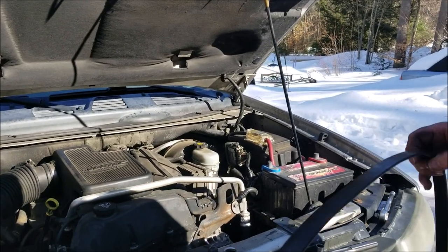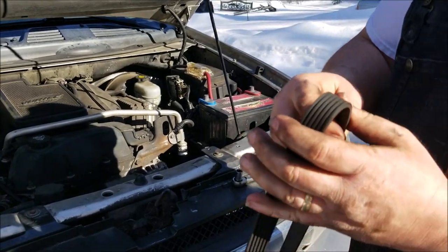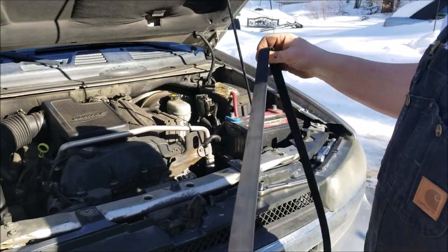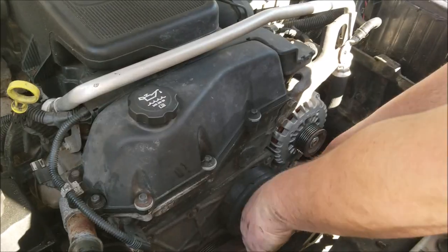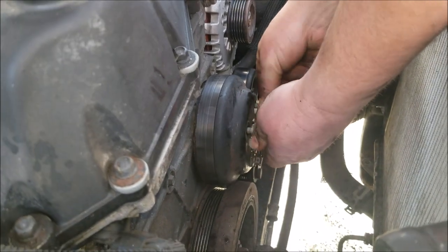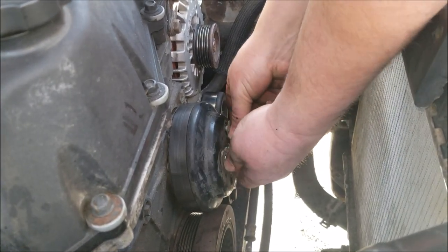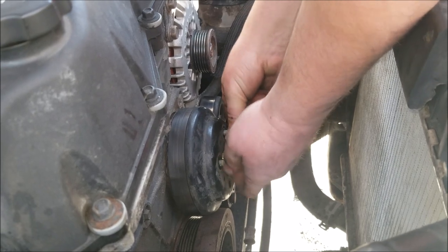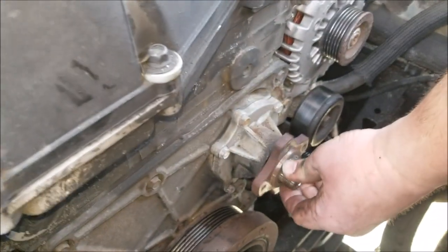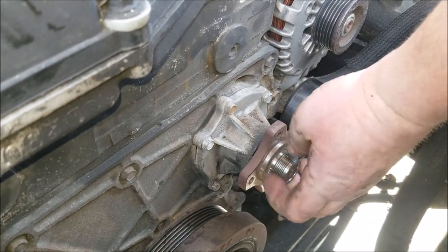With the belt off, now is a good time to inspect it for wear inside and outside — check for cracks and make sure the grooves are consistent. If it needs replacing, now's the time. Once the belt is out of the way we remove the 13mm pulley bolts that we left finger tight. You can see that the water pump shouldn't have any play at all — this one definitely needs to be replaced. That's the noise we were hearing when the engine was running.